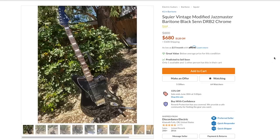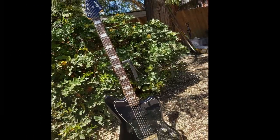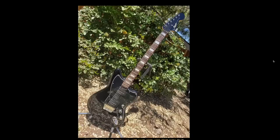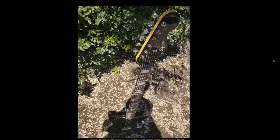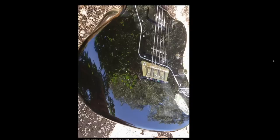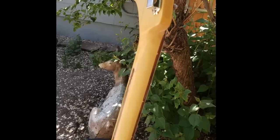This one initially caught my eye because it's only 680 bucks - seems like a deal compared to everything else. So I was flipping through the photos seeing if there's something wrong - does it have a neck pocket crack, non-original parts? What's going on to make it affordable? Then this photo hit me: a Squier from the Fender family has a headstock repair.